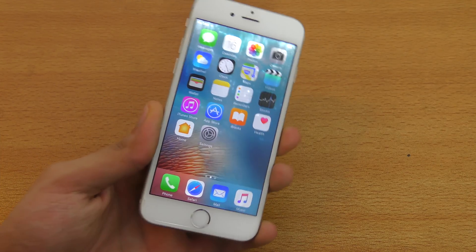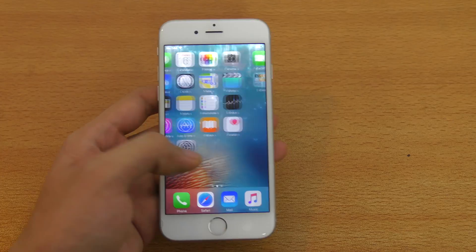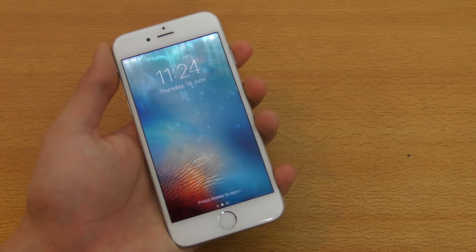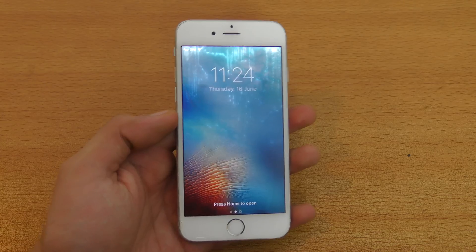Hey guys, it's time to take a look at the iOS 10 beta on the iPhone 6. I made a video on other iPhones like the 5s, 6s, and SE, and I know a lot of people have the iPhone 6 and really want to install it. First thing is it's running pretty good here.